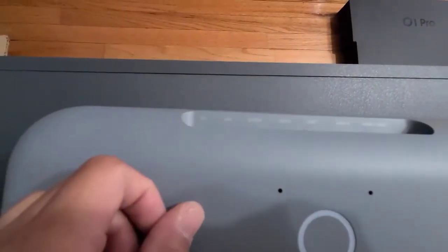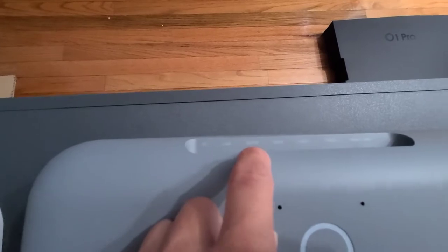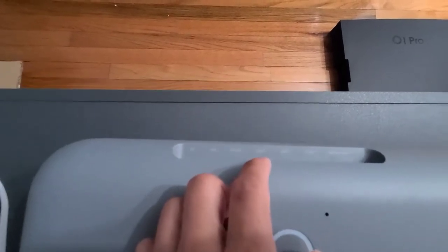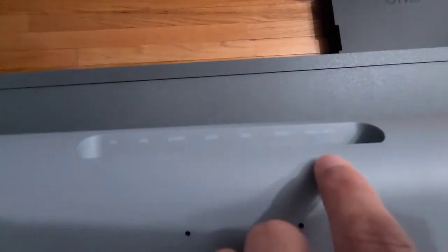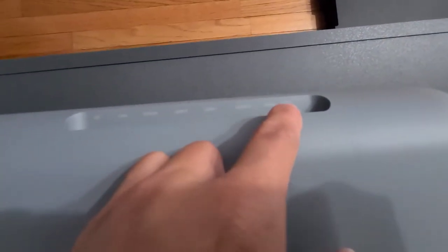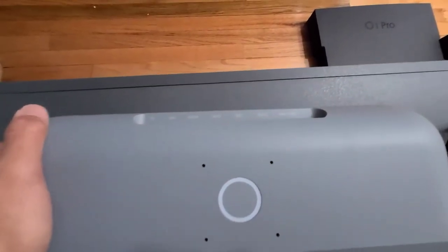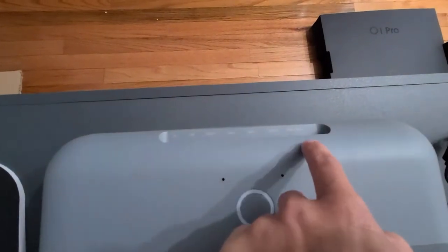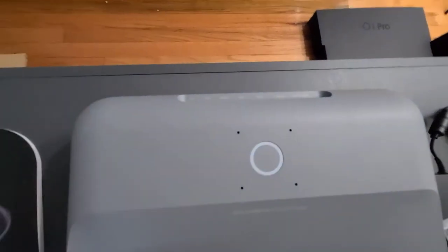From here you can see there are a lot of inputs: DC, LAN, SPDIF — I've never used that before. USB-B, USB-A, HDMI 2, and HDMI 1. The one marked HDMI 1 ARC is actually for your audio connection — if you have a 5-channel or 7-channel surround sound system, use HDMI 1 because it's going to give you the best sound.